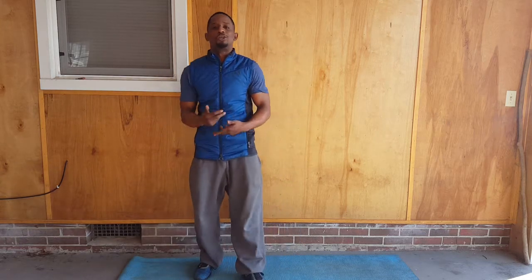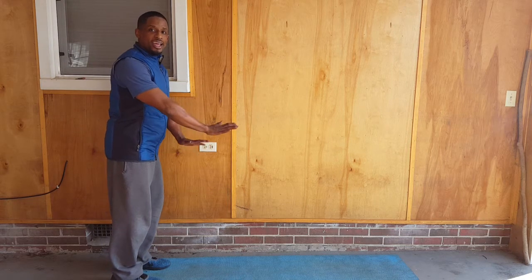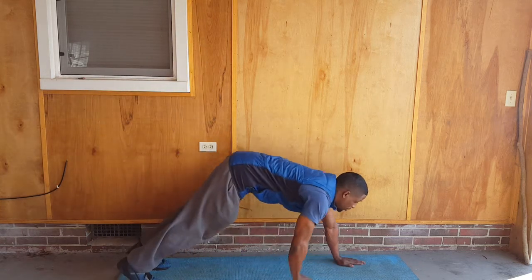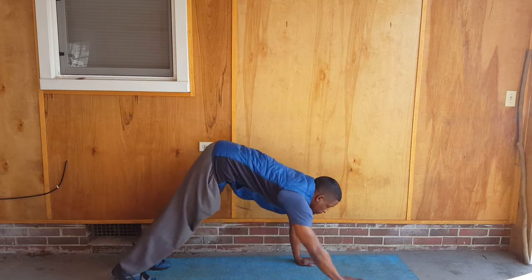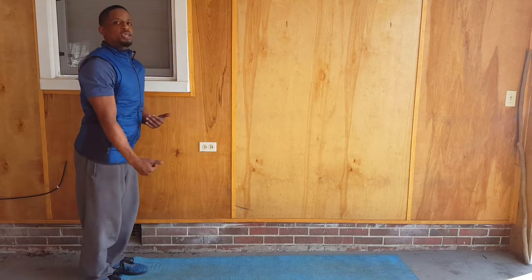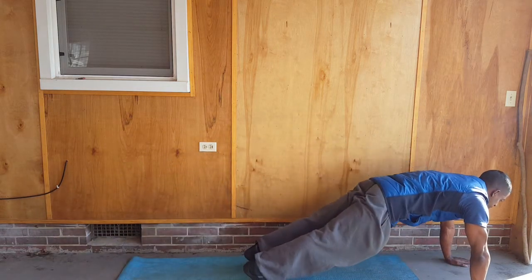For our last exercise in the series: the pipe walk. You may only do 10 of these at first — try to build up to 20. Get down, hands on the ground, walk your hands out to a push-up position, then walk them back keeping the legs straight, stretching out your hamstrings. If you have more room, you can do more of an inchworm version — walking the feet into the hands, hands out, feet in, hands out.